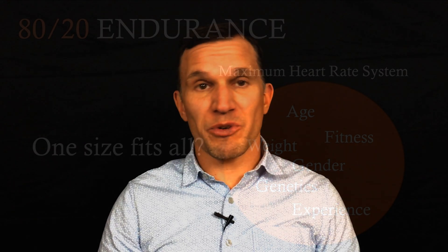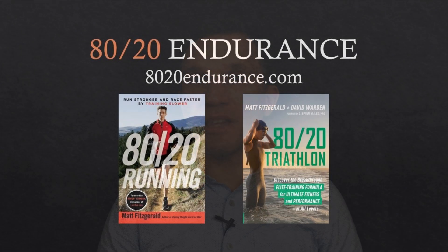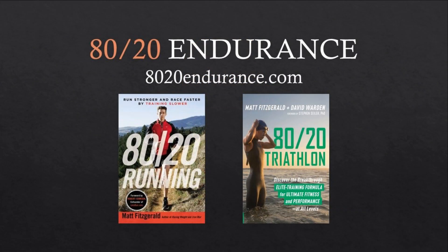A better basis for intensity zones that match your current fitness level and evolve as your fitness level changes is your lactate threshold heart rate, which can be determined through simple field tests. To learn more about these tests and the 80-20 endurance intensity scheme, check out our books 80-20 Running and 80-20 Triathlon, and visit 8020endurance.com.